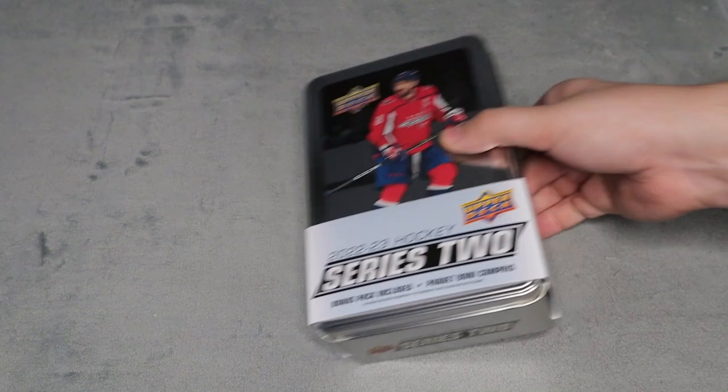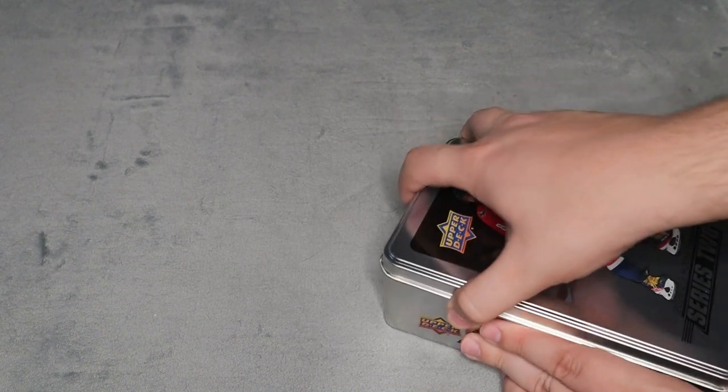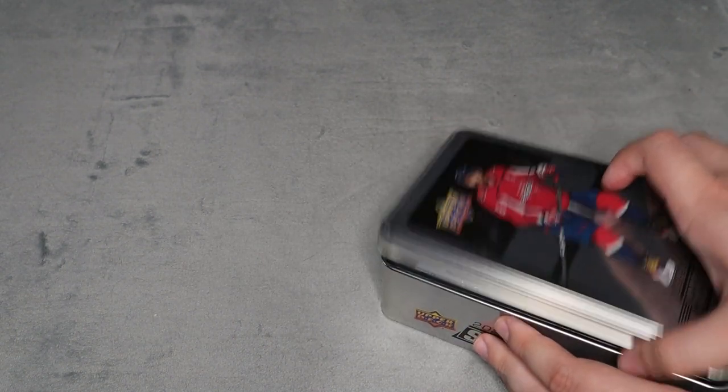So we're going to be opening up this tin here. There are eight packs in the tin, eight cards per pack, and there's one bonus pack as well. It looks like an OPC glossy three-card rookie pack, so that's pretty cool that they still do that.